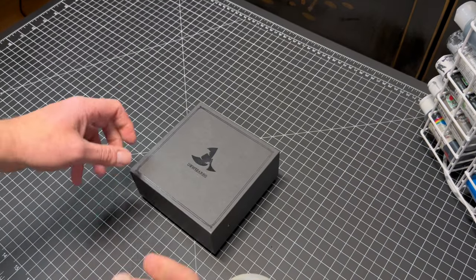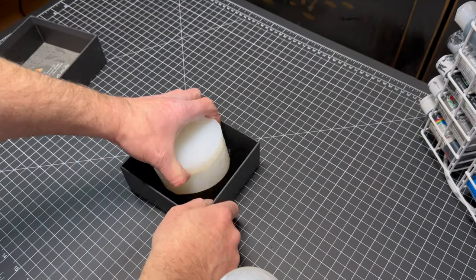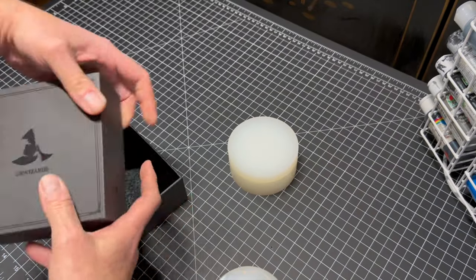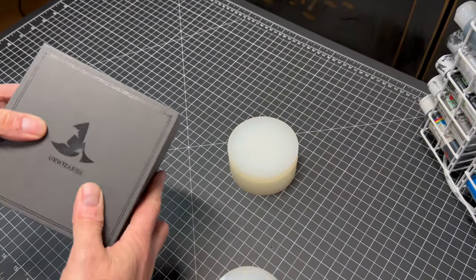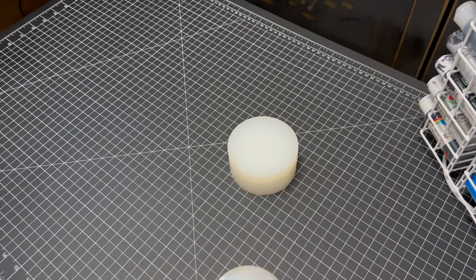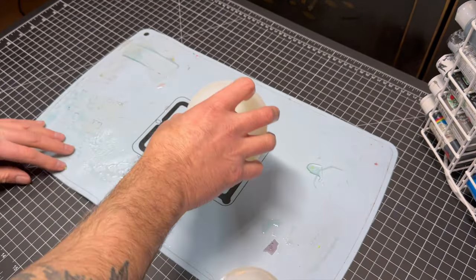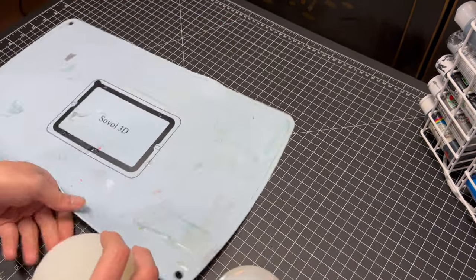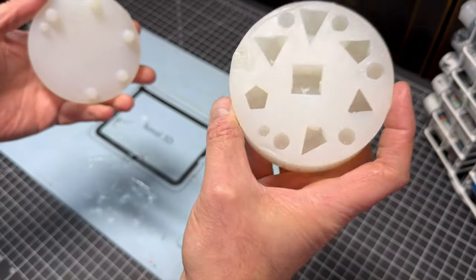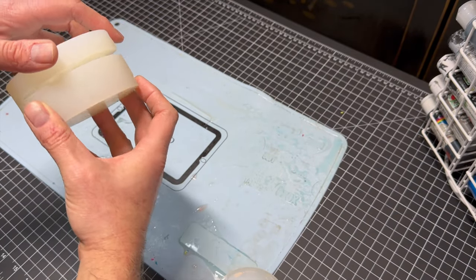We have our mold which we're going to use. This is the same mold we used last time and it's from a company called You Are Wizard. I'm just going to put down our mat — when our resin overflows, as you can see, it overflows onto this mat. And this is pretty much the mold we're going to use.